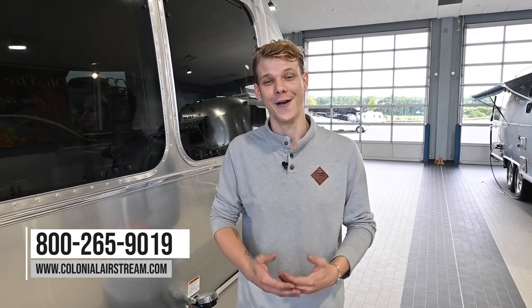Before we end this video, we would really appreciate everyone smashing that like button and subscribing for more RV content. And if you found this video helpful or you have any questions, leave us a comment below or reach out to us at colonialairstream.com. Our phone number is 800-265-9019. My name is Joe Welch and I hope to see you all again in the next Colonial Service Tech Tip video.